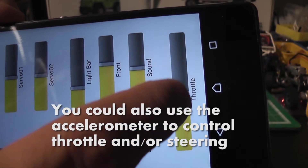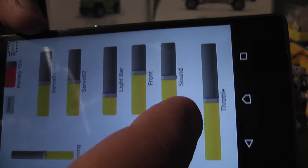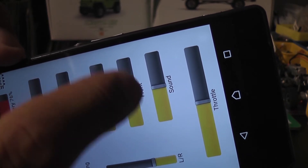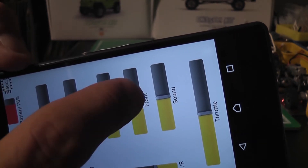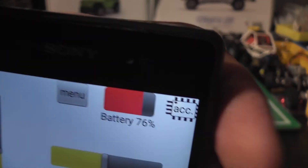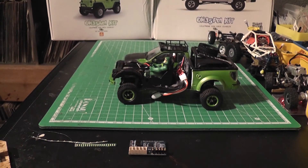You can see there is a slider for throttle control — this one also has auto-center, so when you release it, it goes back to center position. There is a steering control, one for indicator lights with three modes, and you can control your sound unit. There is one slider for front and rear lights, a slider for the light bar, and additional sliders for the servo. There is also a battery indicator.